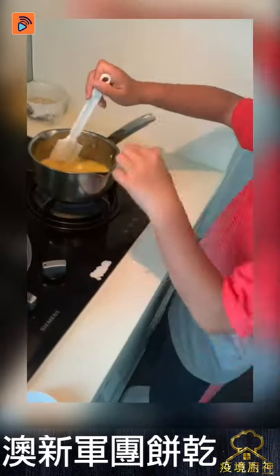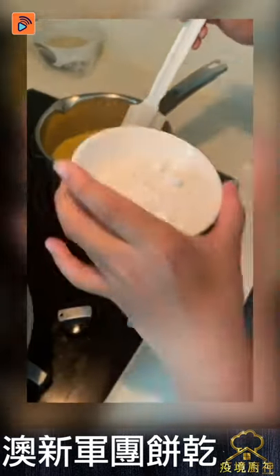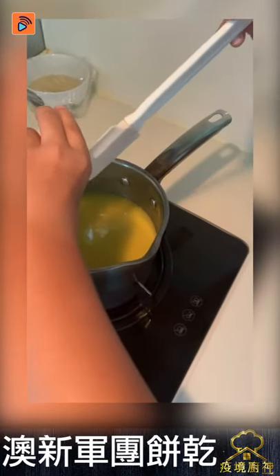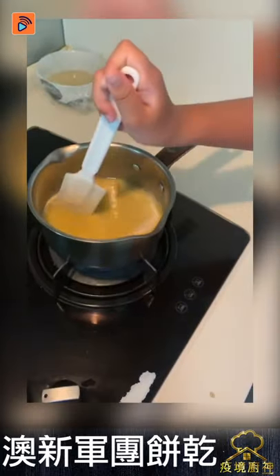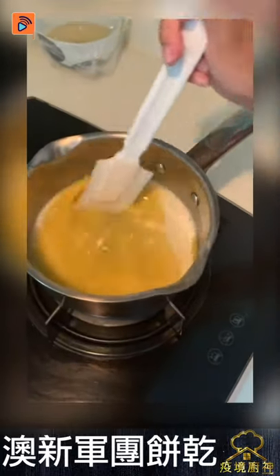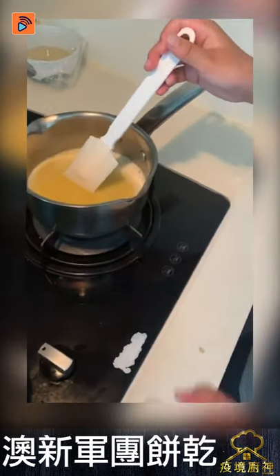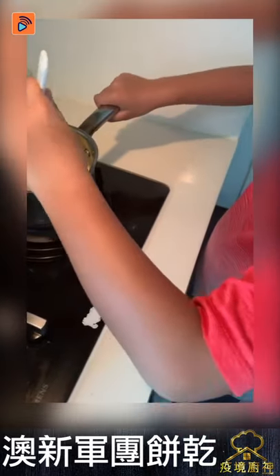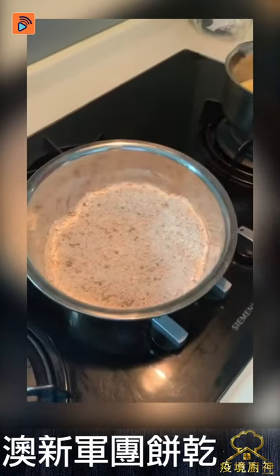Now it melted — you can see it melted. So after it melted, you can put the baking soda in. Put it all in and then you've got to mix it, very fast, like 20 seconds. Okay, now we will close the fire.